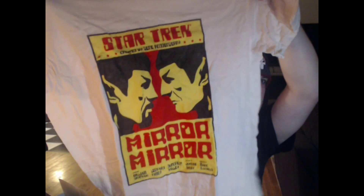Let's get to the t-shirt. Still haven't looked at it yet. What is this? Mirror Mirror. Star Trek. Sweet, dude. Star Trek. That's pretty cool. I just realized I held up the white side to you guys. Nice!